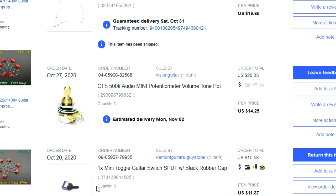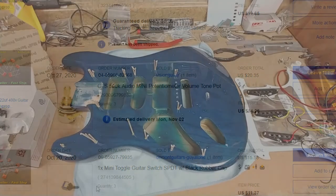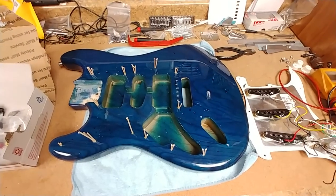Everything will be installed and the setup done before it gets shipped out. As far as whichever pickguard I'm left over with, I'll leave that up to the person who wins — if they want me to do a giveaway on the pickguard that's not installed on the guitar.